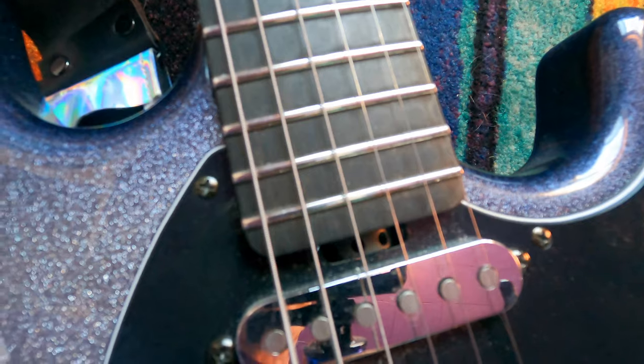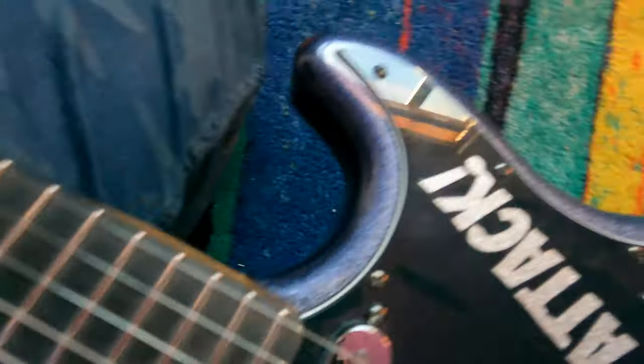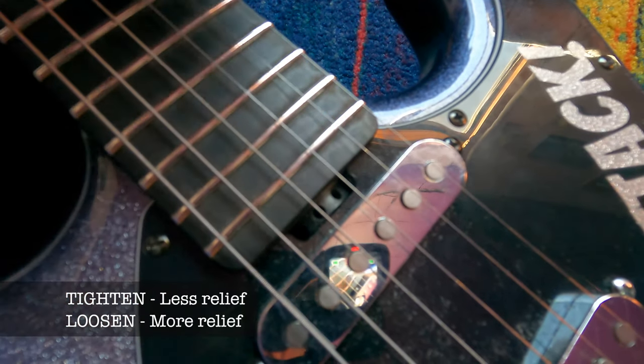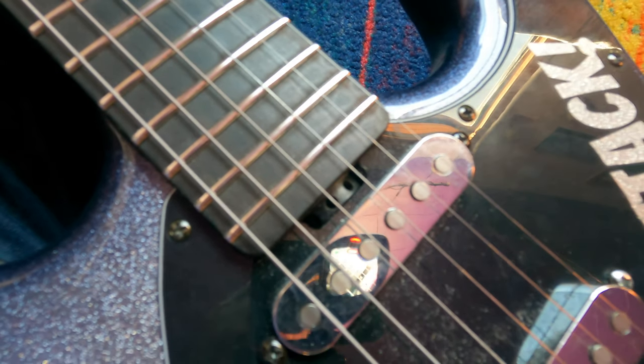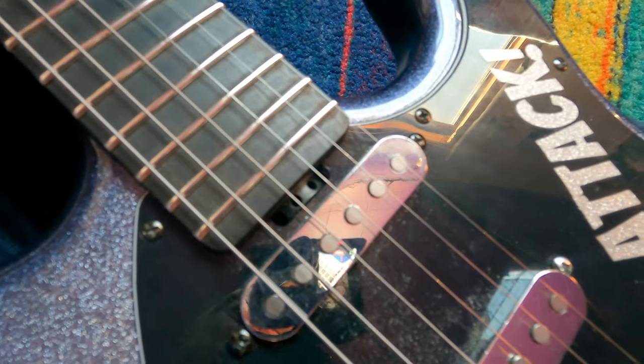That's the first thing I do. On an Ernie Ball, the truss rod adjustment wheel is right there. You can go that way to tighten it and that way to loosen it. I've just done this a million times, so you'll learn it as you go too. That's how you can straighten the truss rod — that's the first step.